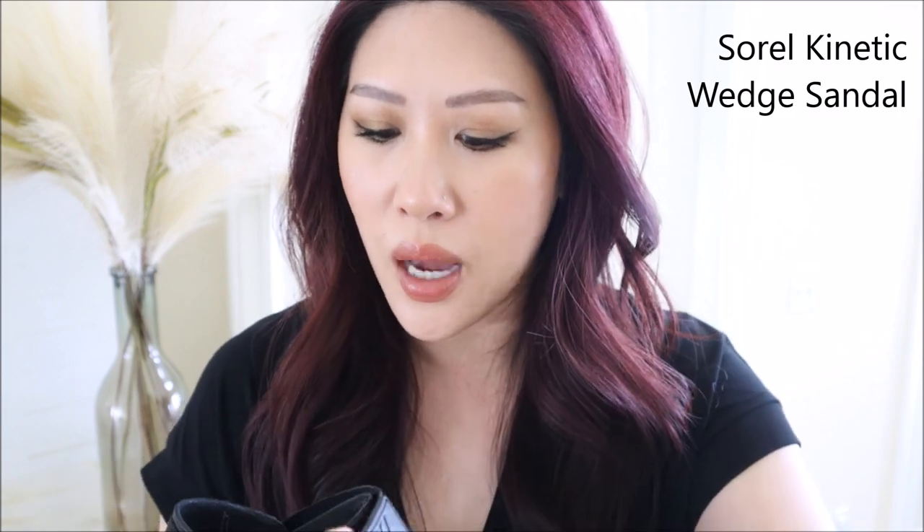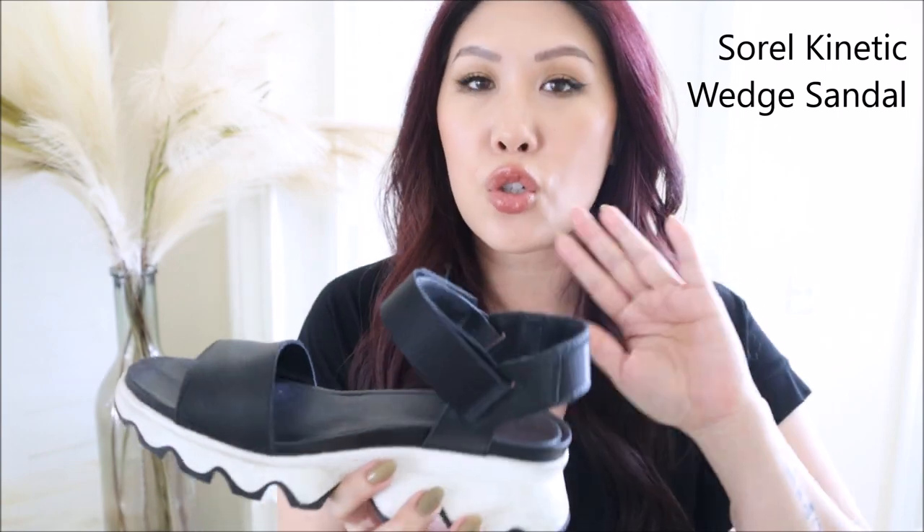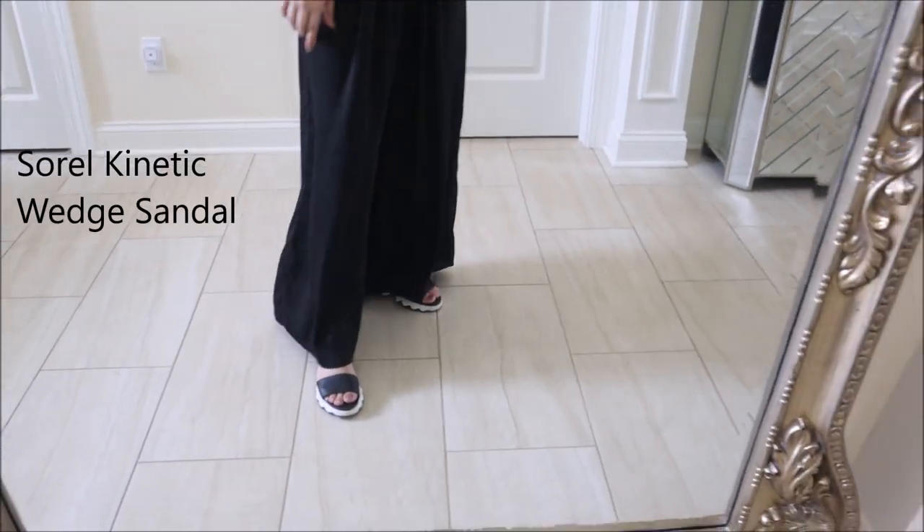Next is a pair from Sorel that I love so much I want to try out similar things. I love the jaggedness of the design and I get compliments on them — guys especially will notice these shoes. I actually wear them with these pants a lot and they look really cute.